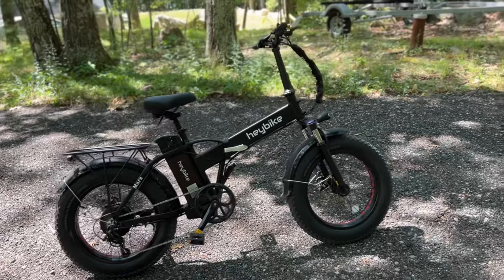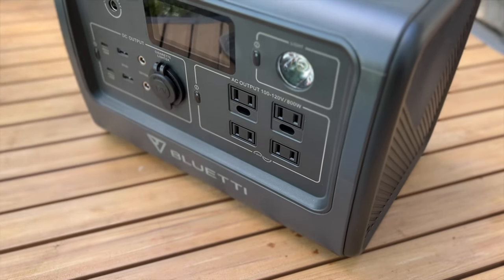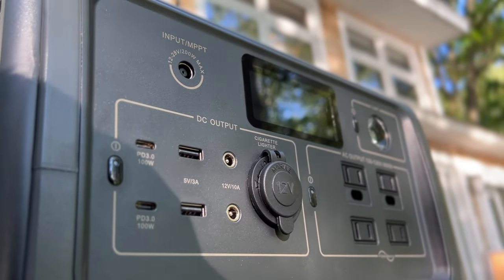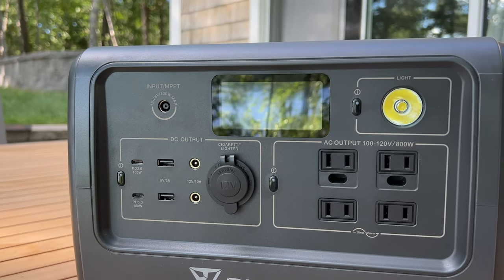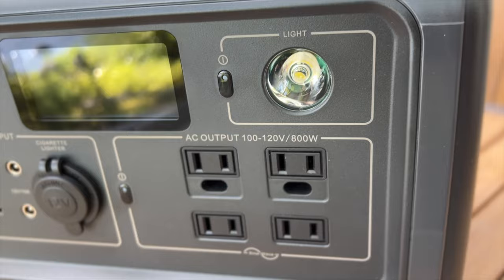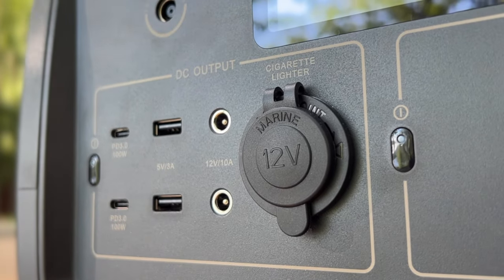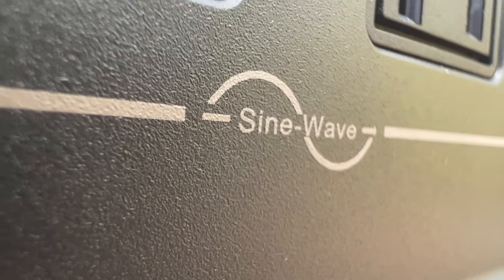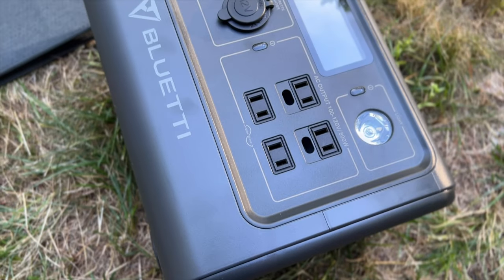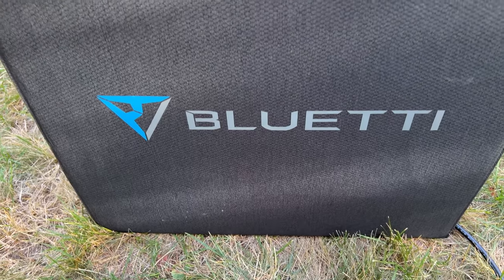Before I went for a long ride I wanted to set up solar charging for the Blue Eddy power station so it would be charged when I got back. The EB70S is pretty much a scaled up version of the EB3A that I recently tested. It lacks the integrated power brick and new screen design but is otherwise very similar. It has a large 716 watt-hour LFP battery rated at 2,500 cycles for a super long lifespan, a 15 watt wireless charging pad, 100 watt USB-C ports, regulated DC output and an 800 watt pure sine wave inverter. I wanted this to be a fully off-grid setup, so to recharge this quickly from the sun you need a big solar panel.